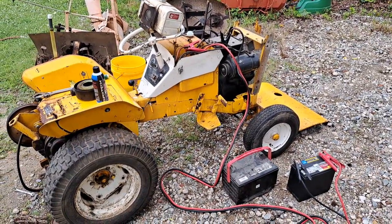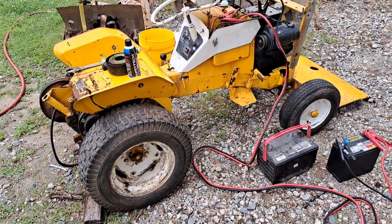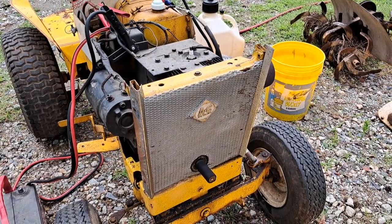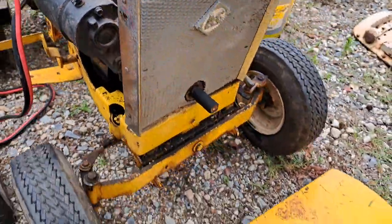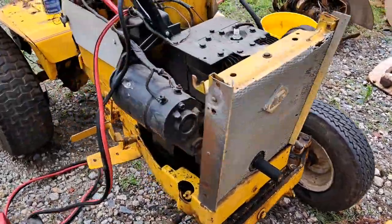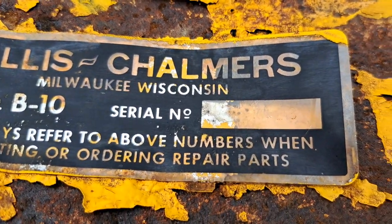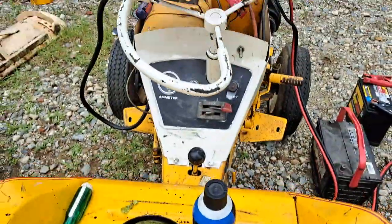Hey everybody, managed to pick up another little lawn tractor here. This one's pretty odd - it's yellow. One of the coolest things you'll notice is it's an early 1964 23D engine with the early decals on it. As far as I can tell on the back here, you can still faintly see it - I think it's 1128, or maybe 1123 or 1126, but it's very faint.